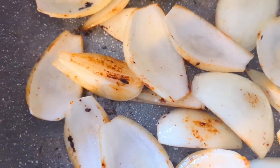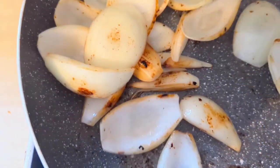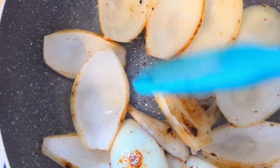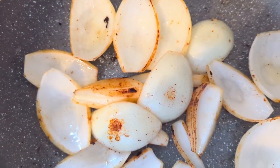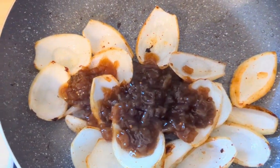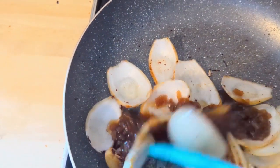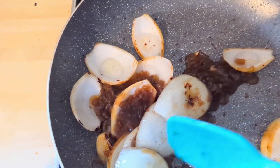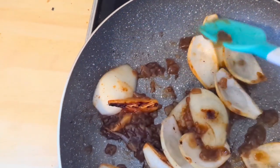Then I took an onion, put it in the meat juices, and got them charred a bit but not cooked through because I wanted them still a bit crunchy. The Philly cheesesteak traditionally has green pepper in, but nobody in the house likes green pepper, so we left that out. I added about half a jar of onion relish.